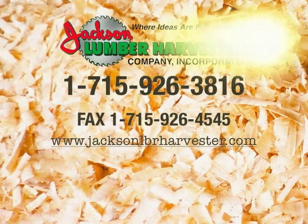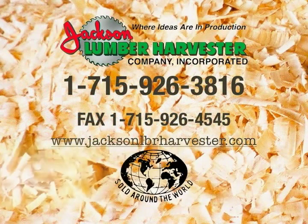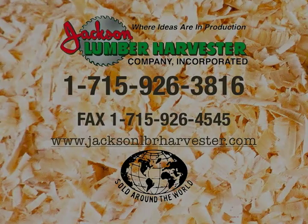Now that you have seen and heard some of the details about our mills and are ready for the next step, please give us a call at 1-715-926-3816. We would be happy to further discuss your project and the great opportunities provided from owning and operating a Jackson Lumber Harvester shaving mill. Thank you for watching.